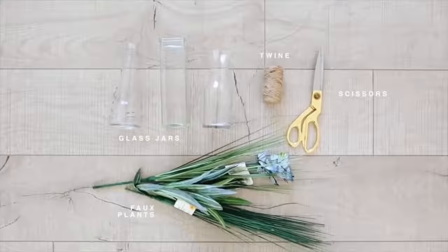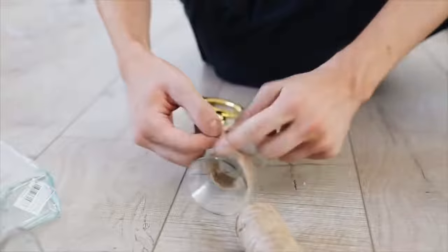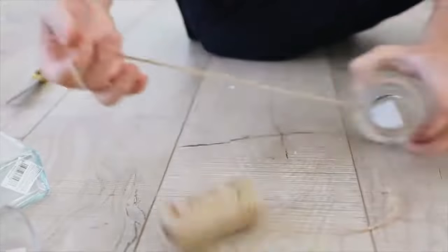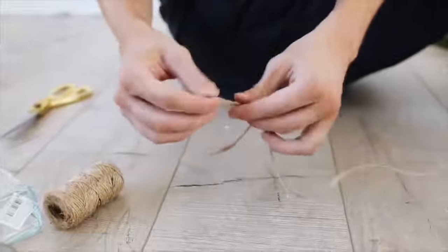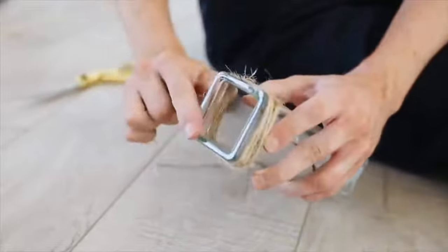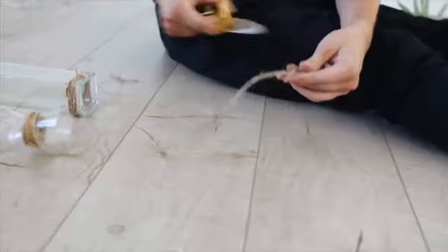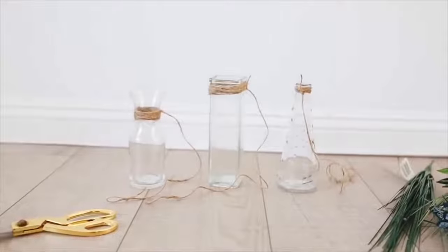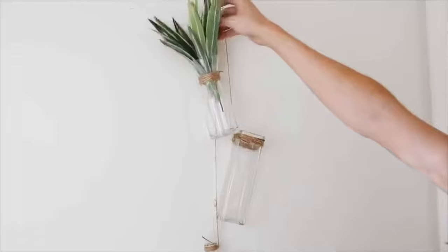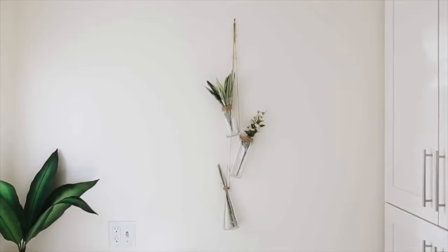For this last project, you are looking at a viral Pinterest project — search 'minimal room decor' and this photo comes up everywhere. I got three different Dollar Tree little vases, cut a piece of hemp cording, wrapped it around the neck of the jar multiple times, and left a long tail to create a loop for hanging. I staggered the lengths across three different-sized vases. Make sure your glass vase has a lip on it so the cord stays secure. Hang them on the wall at different heights, pop in some faux plants, and that finishes off your little wall hanging.